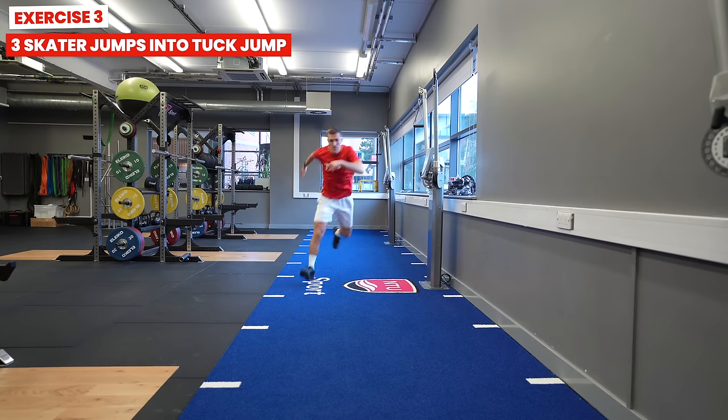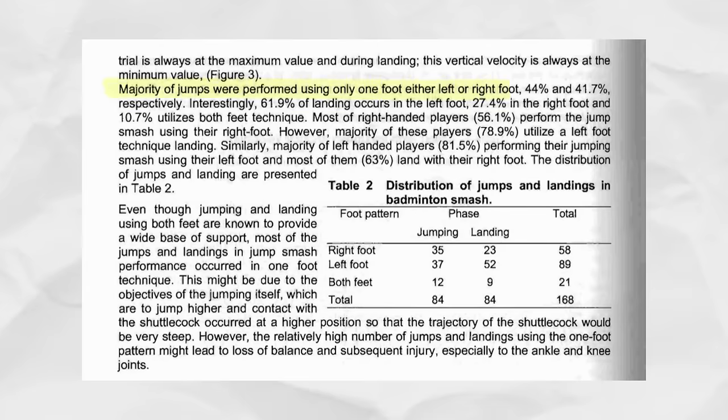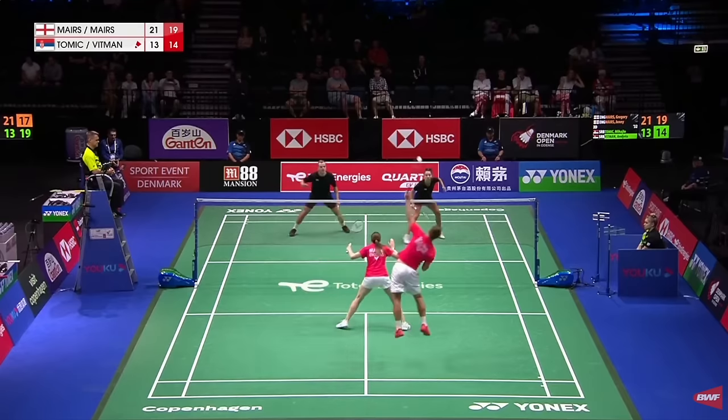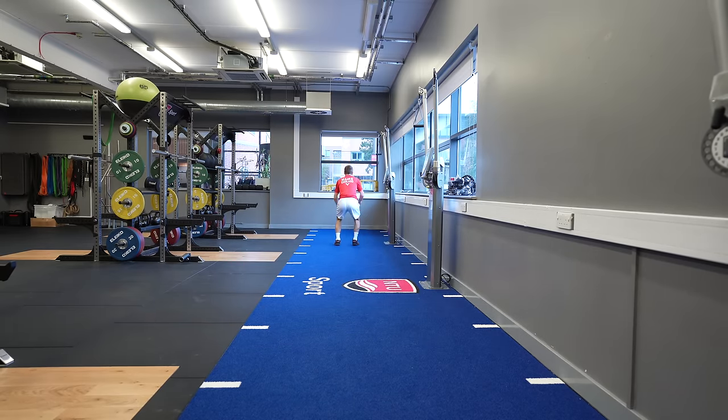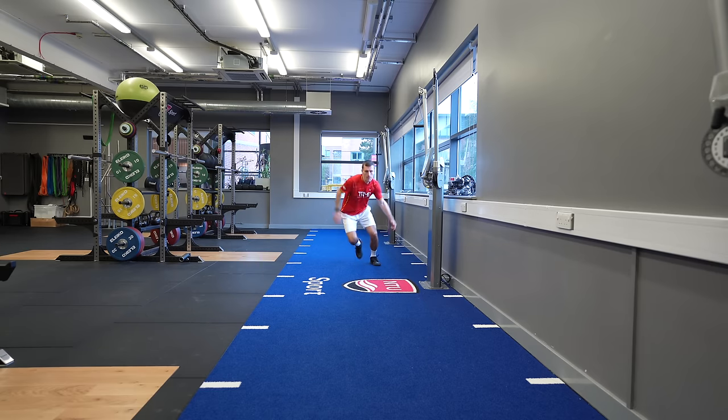Badminton requires fast changes of direction and explosive movements, which is why we always include plyometric exercises in our weights training. This exercise is three skater jumps followed by a tuck jump. The skater jumps are where you bound from one leg to the other, ensuring you're not collapsing your knee, and you ideally want a reasonably short contact time with the ground. Studies along with our own research have shown that the majority of movements on court — whether takeoffs or landings — are performed using only one foot. Conditioning yourself to these movements in a controlled environment builds strength and confidence to push off and change direction explosively, whilst also landing and recovering well in a match. The tuck jump at the end adds an element of coordination going from a single-footed jump to double, and will also help improve your jump height.